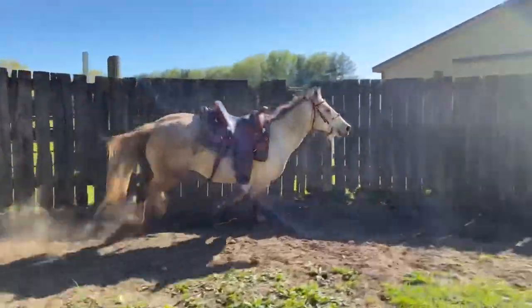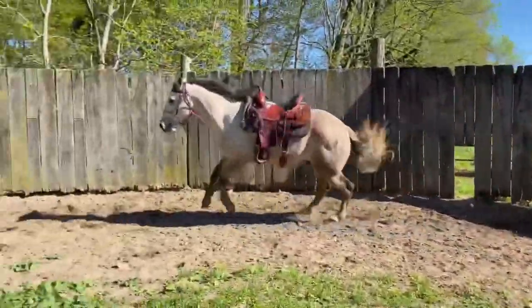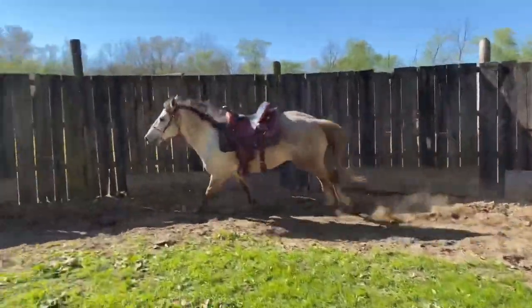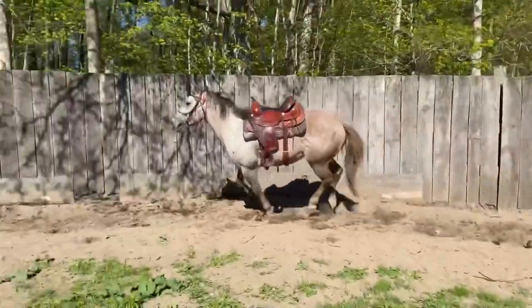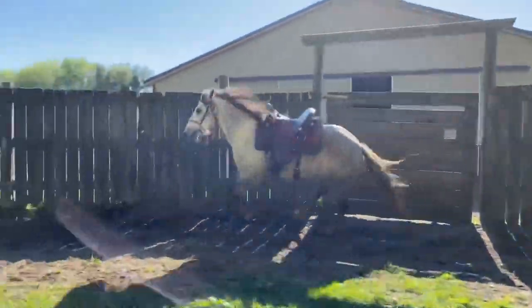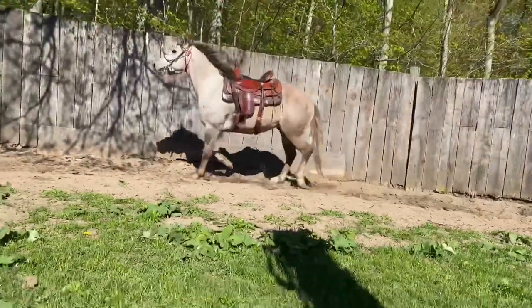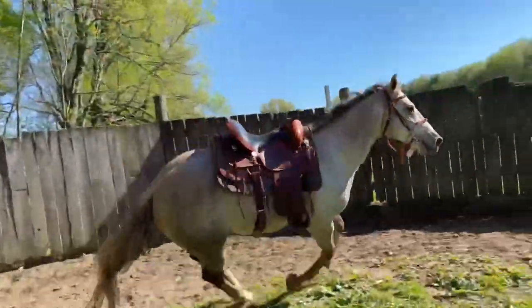In these first couple videos I'm pushing him because he was wanting to buck, so I pushed him a little bit hard so he couldn't. You could see it in those beginning videos. Once he was doing that, I put my back cinch on him — not tight, I could still get my hand in there, but snug so it was a little uncomfortable for him just to see what he'd do. That's why he did those big bucks.